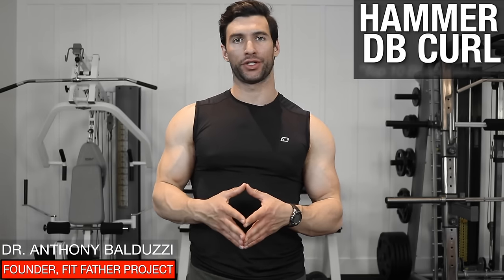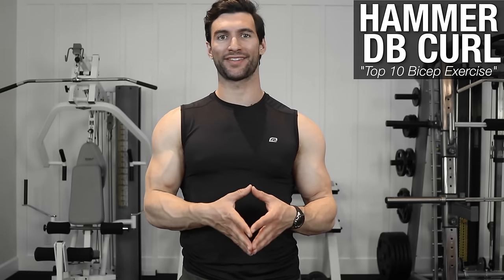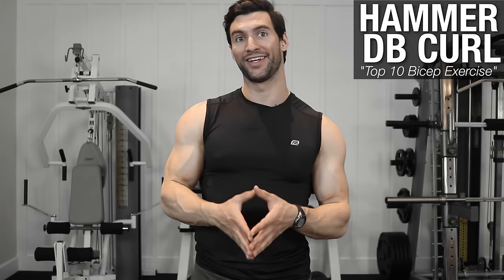Welcome to this short video where I'm going to teach you how to properly do a hammer curl, which is a really effective biceps exercise that you should be incorporating into your workouts. I'm going to show you all the finer points and demo a few of them for you, so you'll be well on your way to doing this exercise properly.